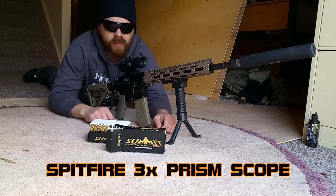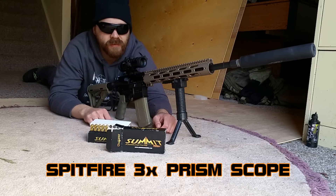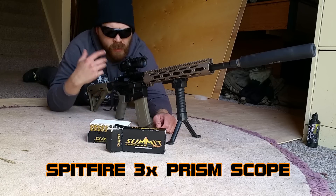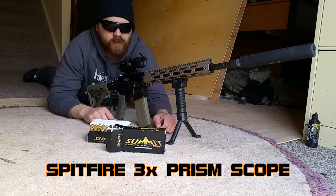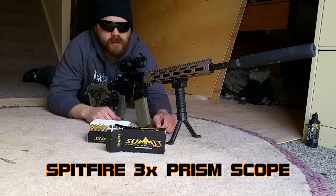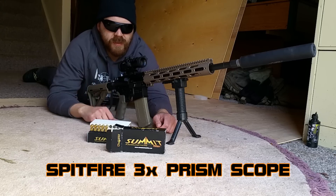Hey everybody, Patrick from OneShotKillItMedia here. Today we're going to be going over the Vortex Spitfire 3X. I already did a video on the features, so today we're just going to do a little bit of a run-through range testing. We'll shoot a quick group here just to see where we're at, and from there I'll give you a GoPro view and we'll shoot some steel to give you an idea of how the optic works.